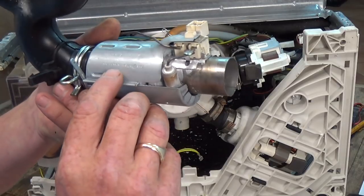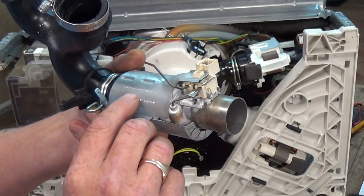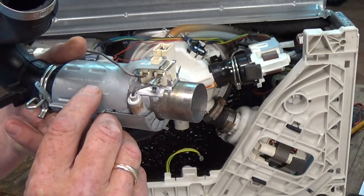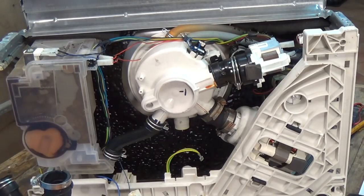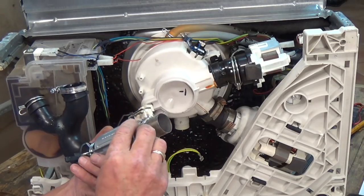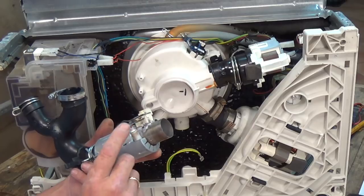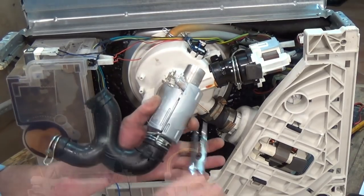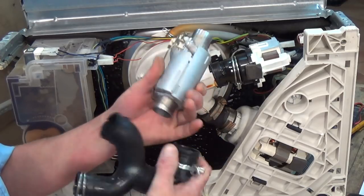We can now remove the whole heater, take off the earth tag, and there's our faulty component. Sometimes written on the components themselves are part numbers. This one doesn't have part numbers as such, only a manufacturing number, but it does clearly state 2000 watts. If you have trouble finding your model number, you may be able to work it out that way. One of the thermostats is open circuit or the heating element itself is open circuit, and this is clearly what needs replacing.